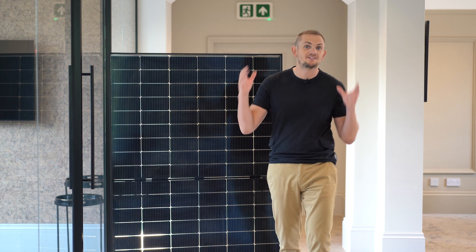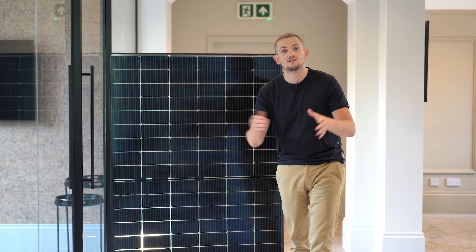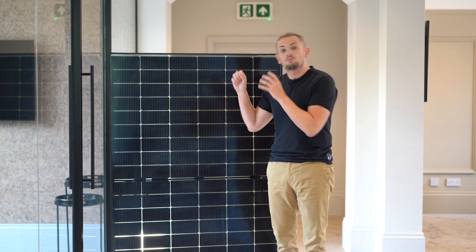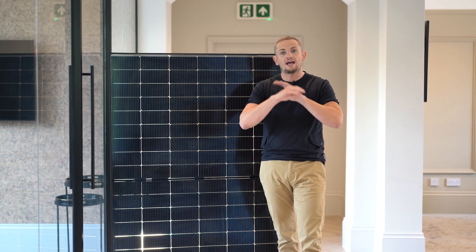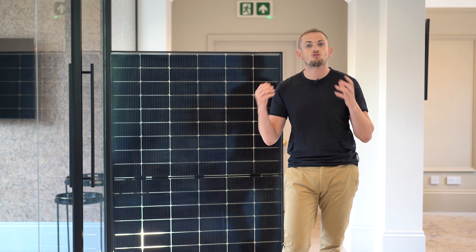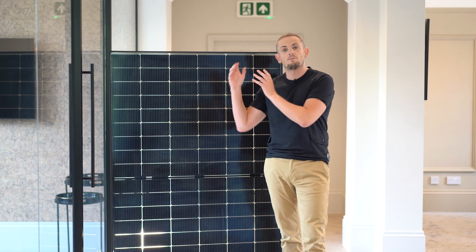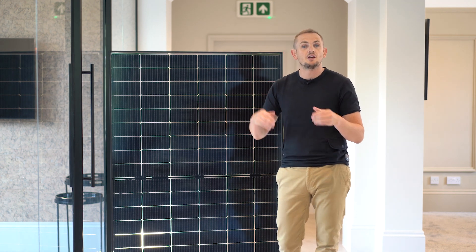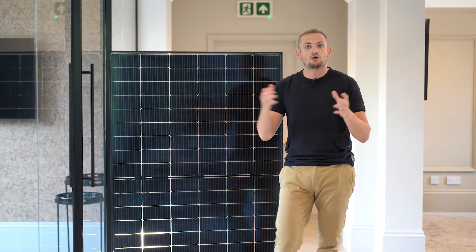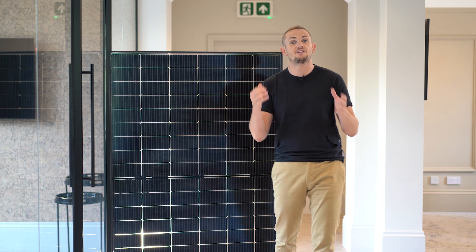Welcome back. Today we're reviewing the REA Fusion 2 420-watt all-black solar panel. We'll tell you a little bit about REA, this panel, its performance, and why you should consider it over any other panel on the market. REA are an Australian panel manufacturer who specialise in bi-facial technology — we'll come back to that later. They're based in Australia and have designed products for all around the world, including this: the Fusion 2 420-watt bi-facial.